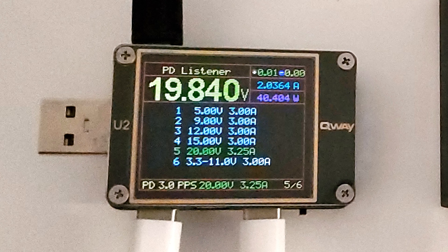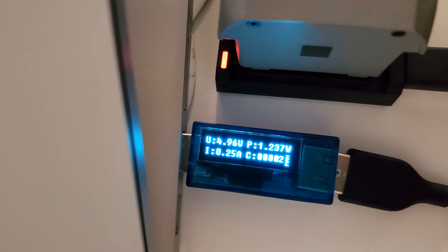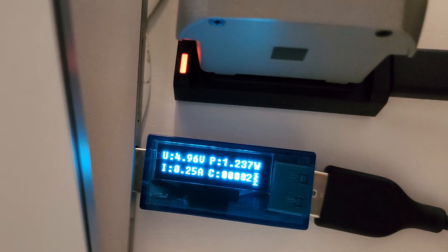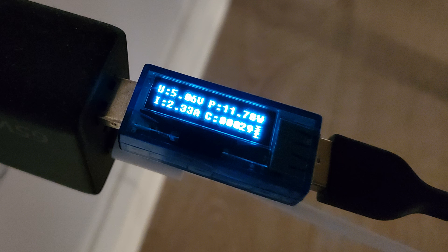But that got us thinking — would the charger work with plain old USB-A ports? Surprisingly, it charged the drone battery even from a laptop USB-A port. This would probably take forever, but it does work in a pinch. Next we tried the USB-A port on the Tecnet charger, and we got about 12 watts, which is great for a USB-A port.